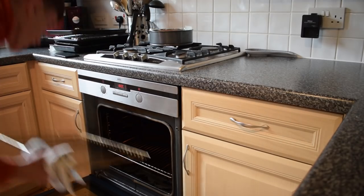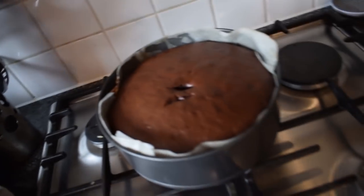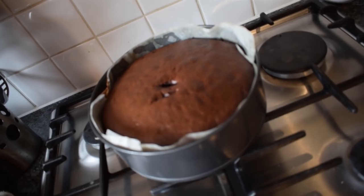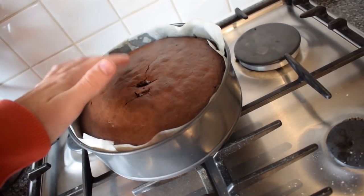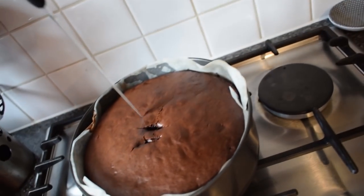Look at that — skills! I think we just need to let it cool. This is the cake — just let it cool, that's all it needs. Let's test it one more time.